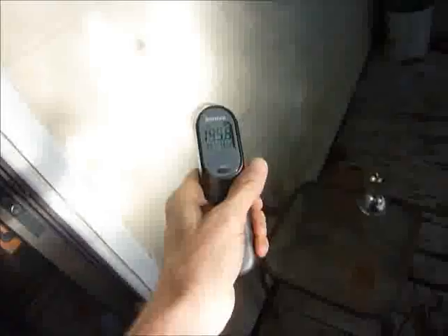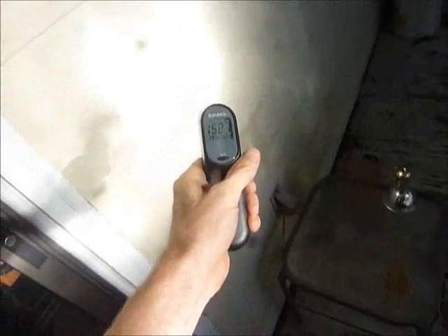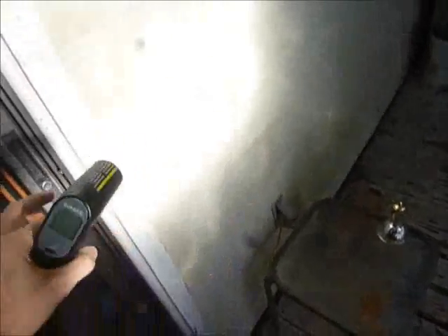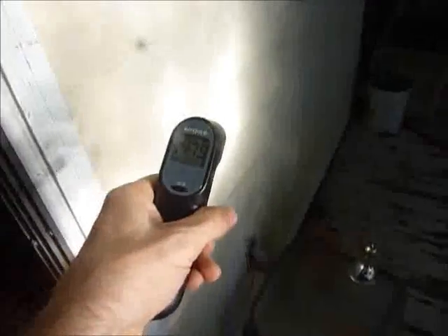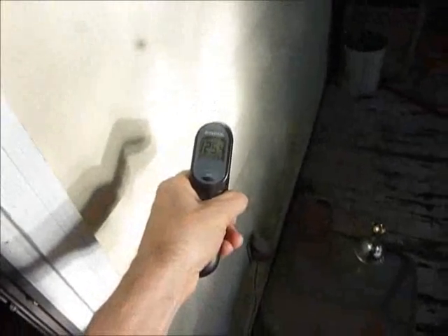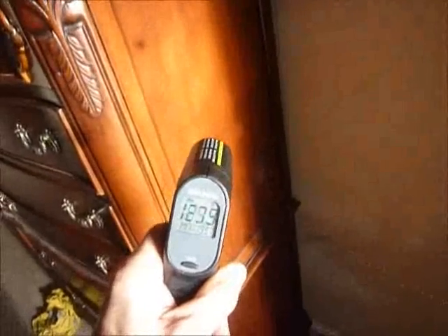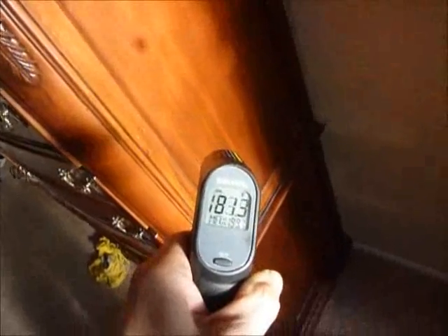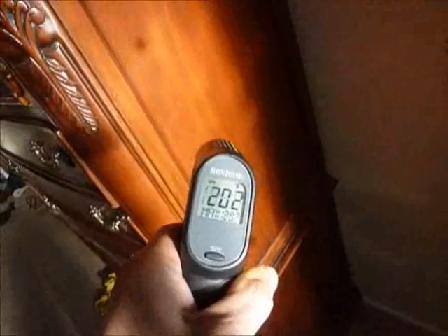Let me do the measurement here — 150 Fahrenheit. Maybe it is that hot, but as soon as I touch it, it loses temperature. So that's kind of an overestimate.